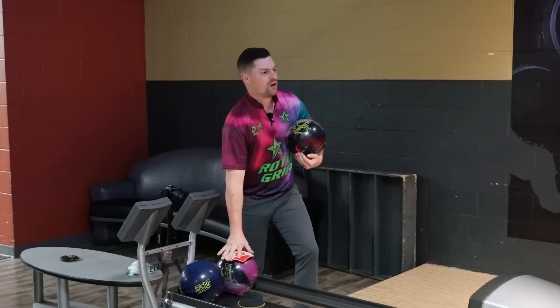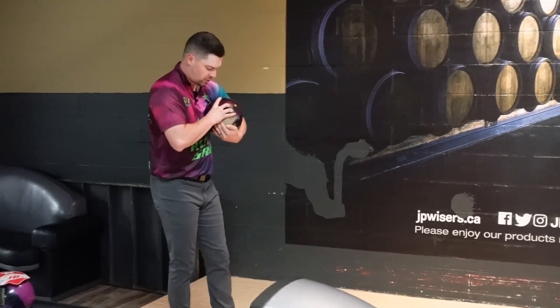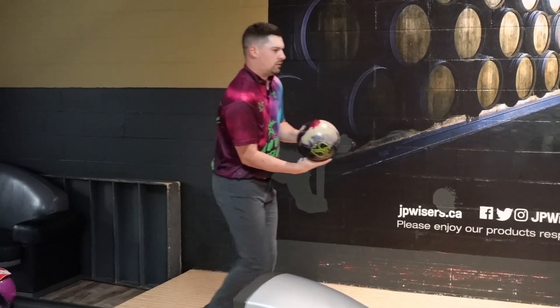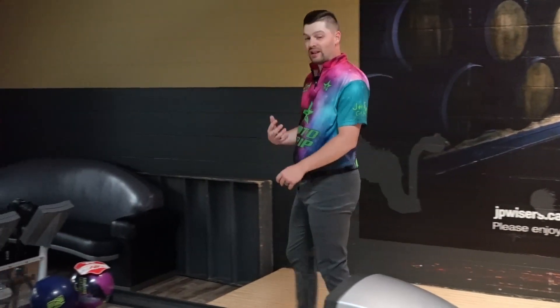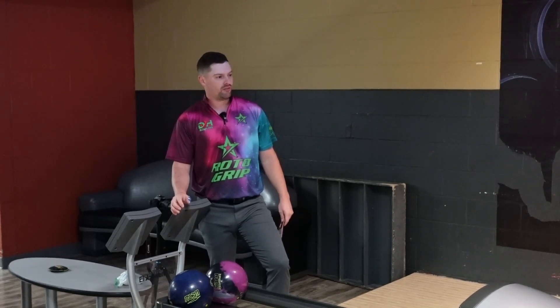It's a higher volume pattern, so I think that a ball like this is going to come into play. And then go down into something like a phase two or down into like the Zen Gold label type ball. But this might be a real good number one ball for me. Tripped the four out. Read it a little bit early. Really, really strong down lane, like I said. So I'm going to move a couple left and see if we can get a little more dead flush.